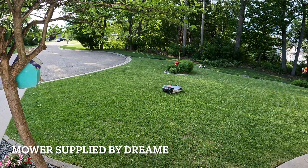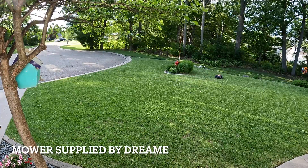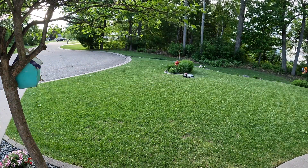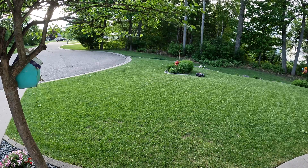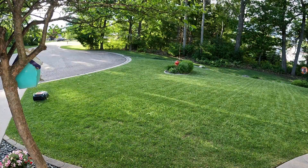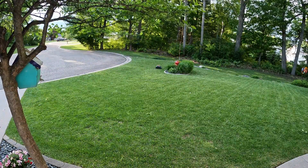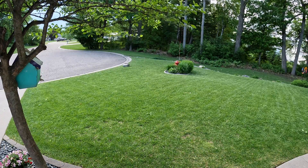I have to thank the people over at Dreamy for supplying this mower. Support like this really allows me to keep viewers updated on the latest technology hitting the market. The best way to get updates on this mower and everything else on the channel is to subscribe. Thanks for watching. Adios.